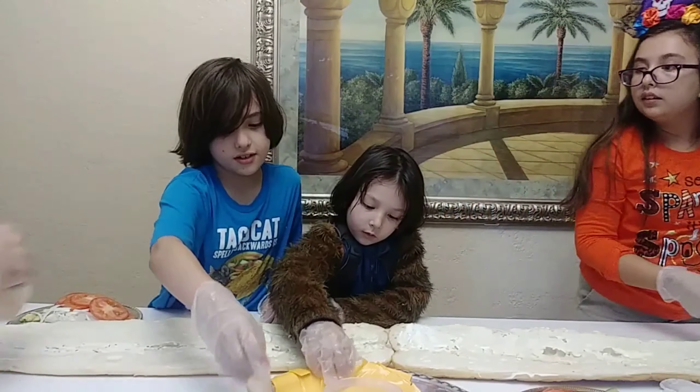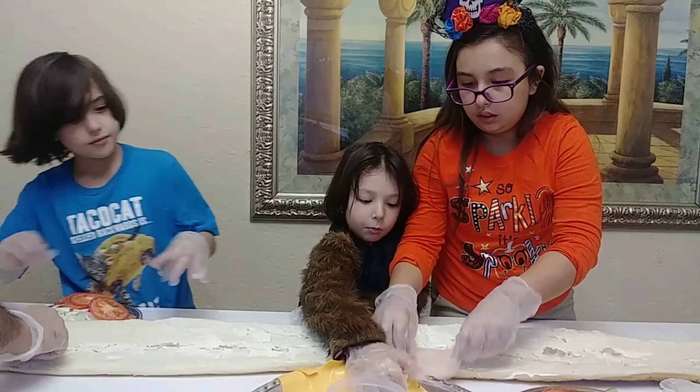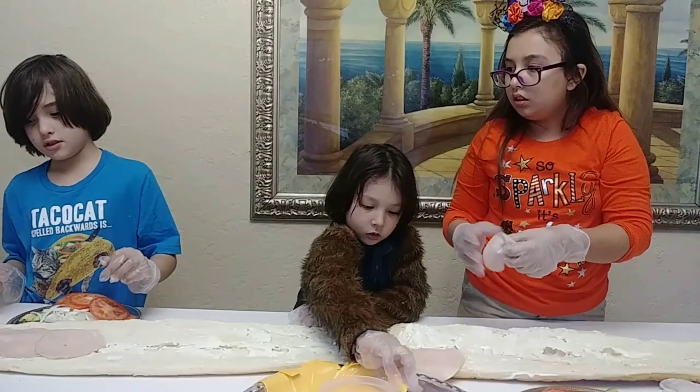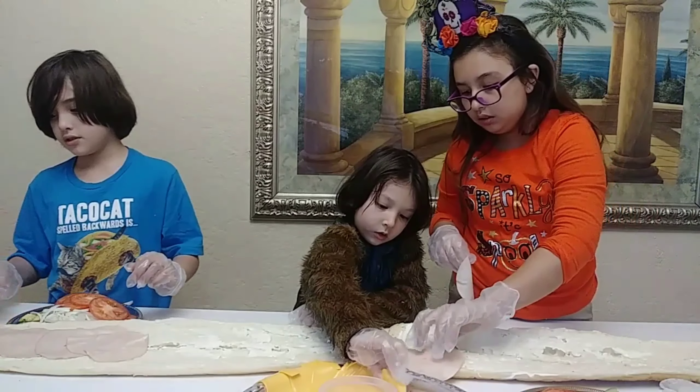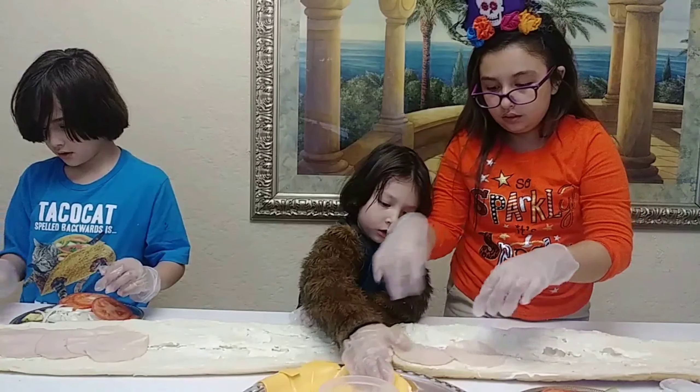So we go like this, look, Jocelyn. Like this, make it nice. Actually in the middle. So we can fold it, Brian. Like this. You put it in the middle? Yeah. So we can fold it all together just as soon as we put it on the inside.